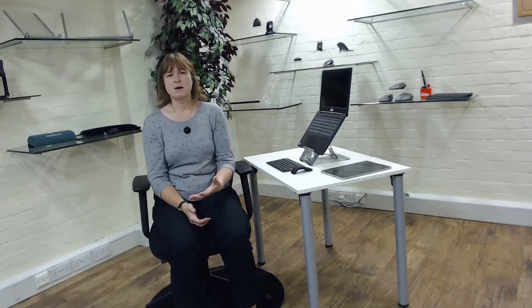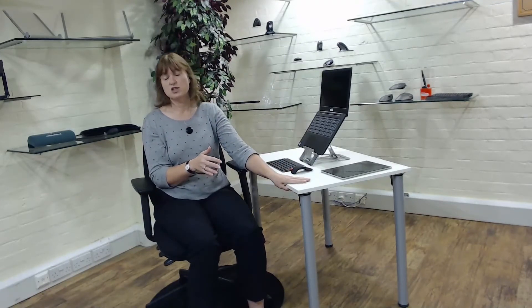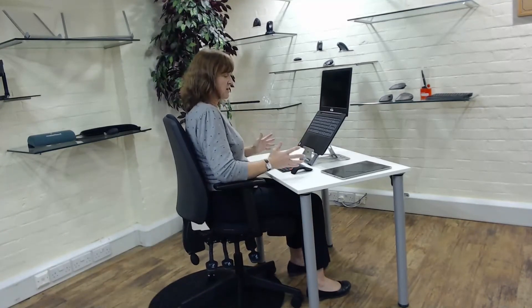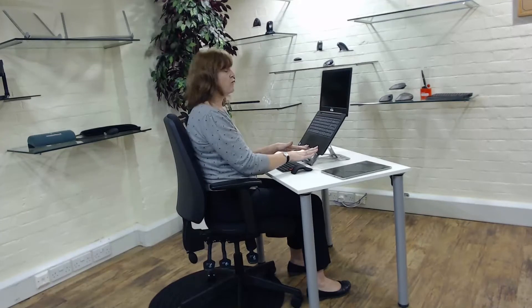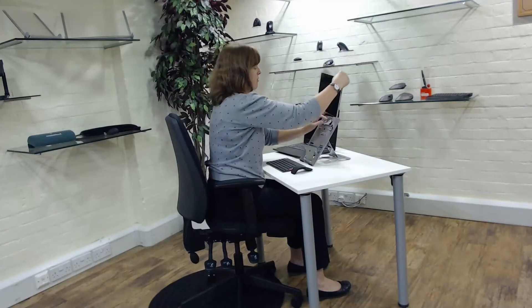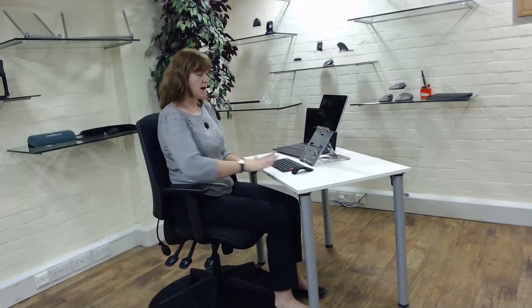For our second setup, we're looking at a more dedicated workspace. People have been working from dining room tables or kitchen tops where the heights can be wrong, or they don't have enough space, or they feel they need to separate home and work. What I've got here is a home worker's desk and chair. I can get myself into a good setup, and this stand works not only for the laptop but also for a Surface — quite a flexible way of getting a good setup at the right height.